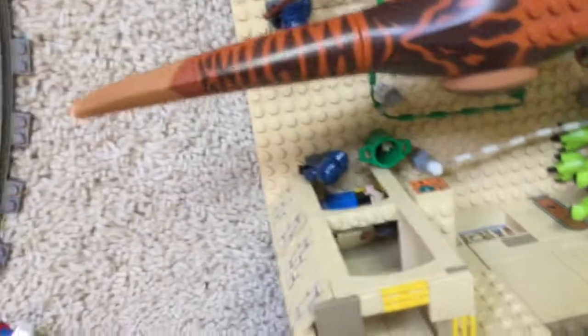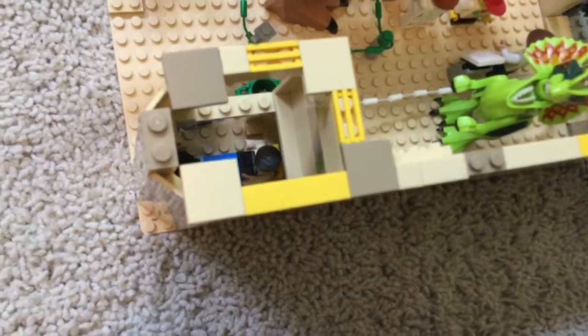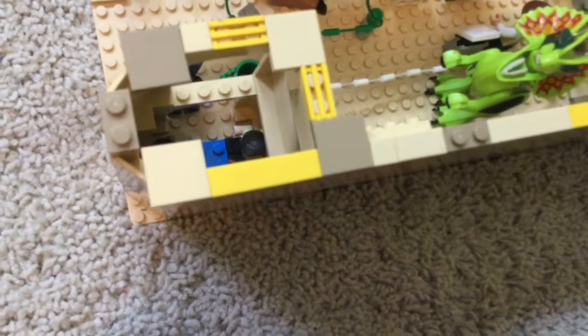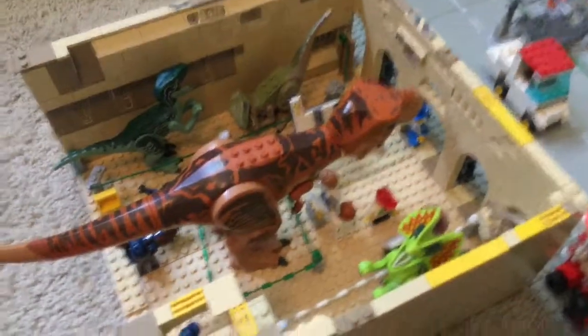And then over here we have another little bodyguard looking over there or something, where we have a whole separate tiny little room. We have Simon Hauser on — don't quote me on that, I think that's the name of him — and something, I can't remember his name. Anyway, that is kind of it for the museum.